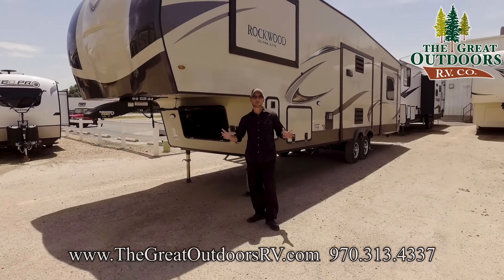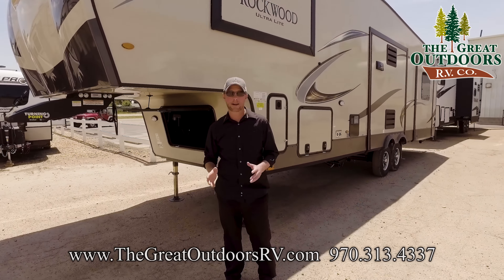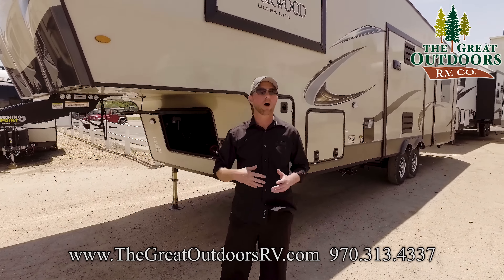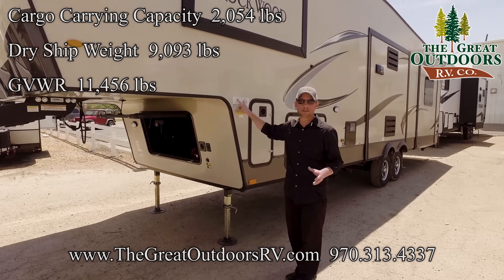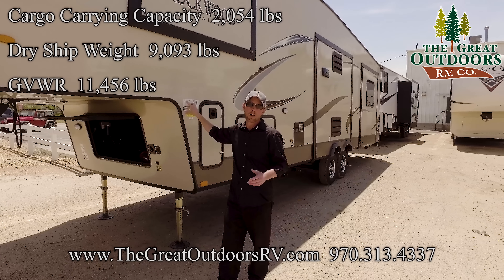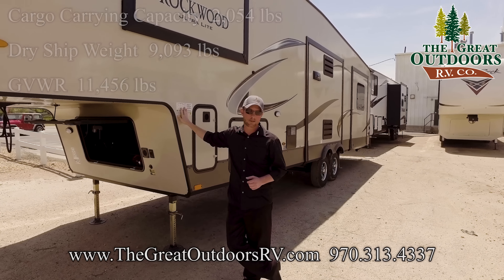One of the most important things when you're thinking about getting a new fifth wheel is how much that vehicle weighs and how much your tow vehicle can actually haul. This one comes in just under 9,100 pounds of dry weight. The gross vehicle weight is listed just under 11,500, so it's possible for some of the half tons out there and a lot of the three-quarter tons on the market.